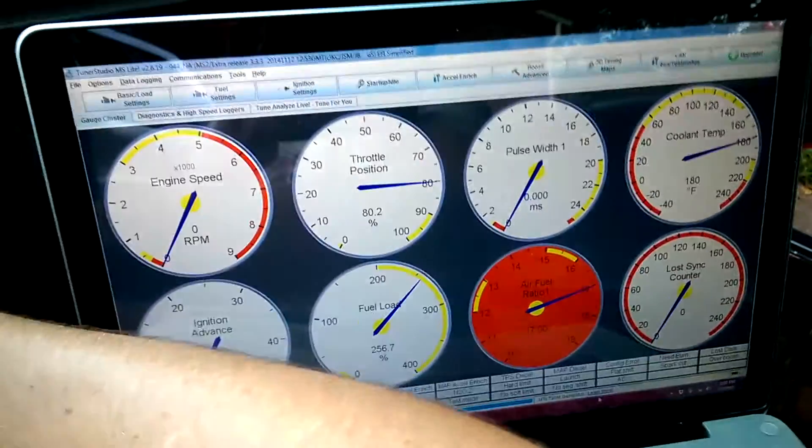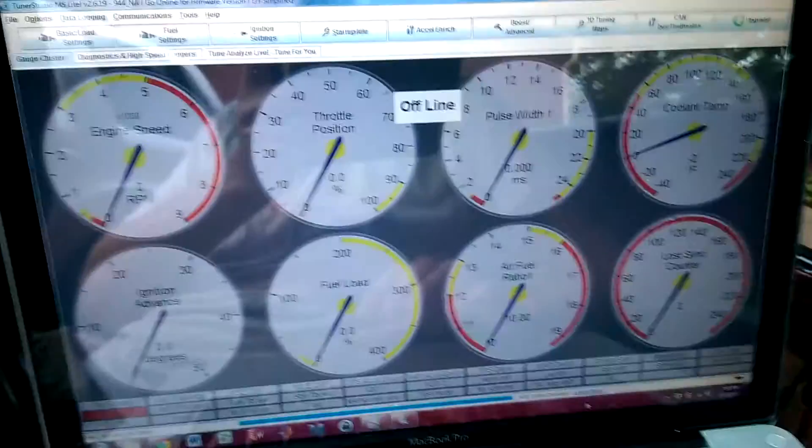And then when you turn the key off, it'll just say it's offline. There — offline.